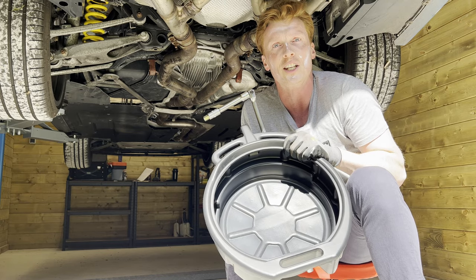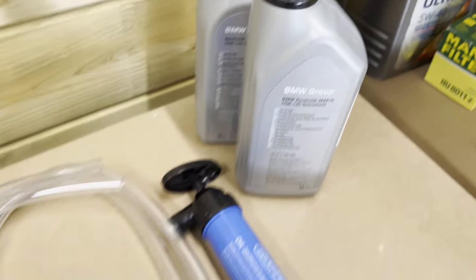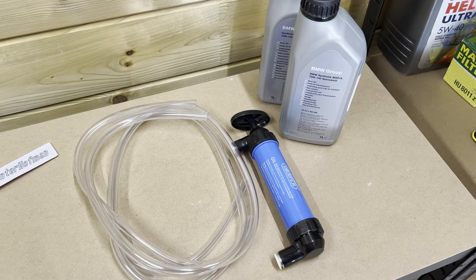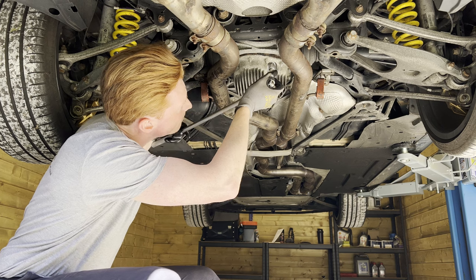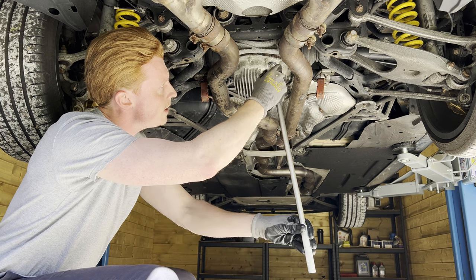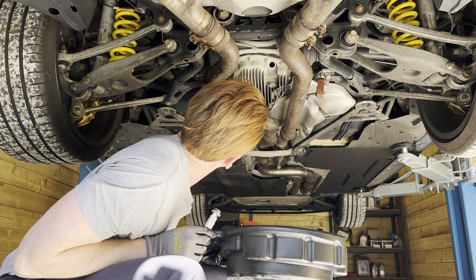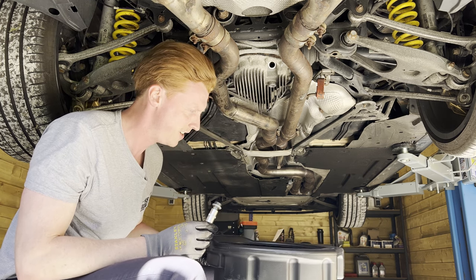So let's get it started! With this differential oil — just the OEM good stuff — and this fluid transfer pump, we're going to fill up the differential again. But first, let's open up the fill plug. Righty-loosey, lefty-tighty, right? There we go! Oh, that smell — this stuff smells so bad! Jesus!